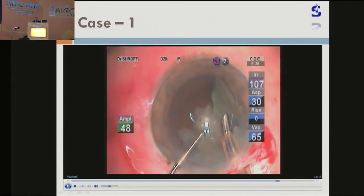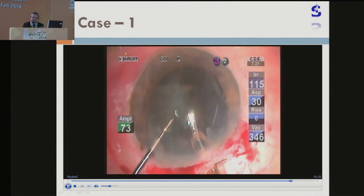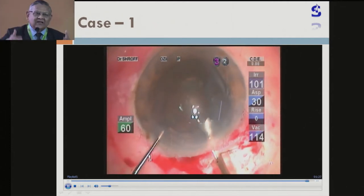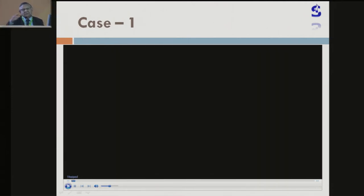It depends upon the size and the density of the nucleus. You can go for four pieces, five pieces, six pieces — it depends. Moreover, it's not necessary that it will be straight, vertical, or horizontal chopping. It can be in a different haphazard manner, but still you can do it.